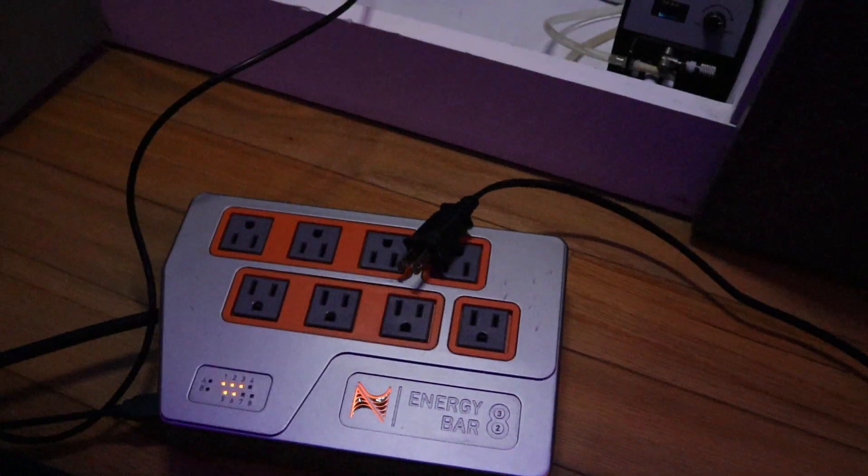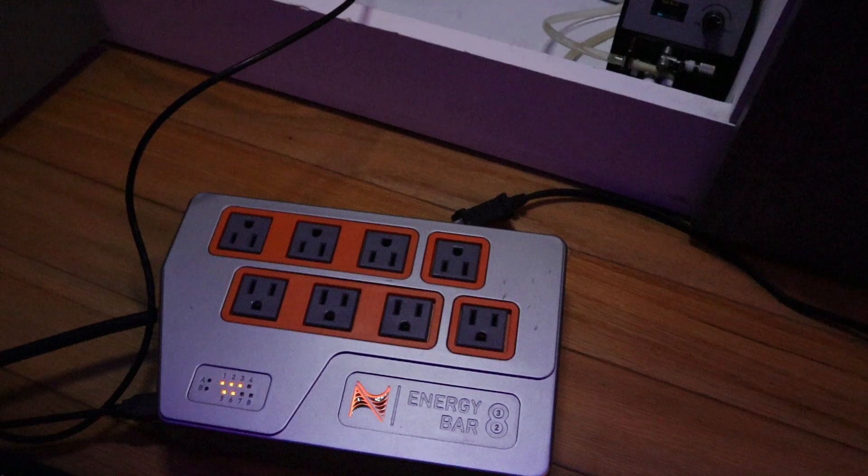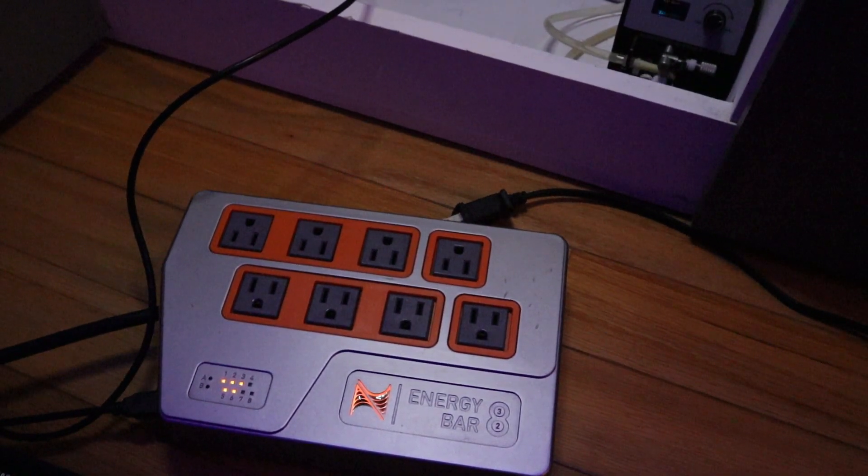That's the full repair on this. Everything seems to be working as expected.